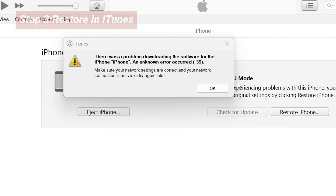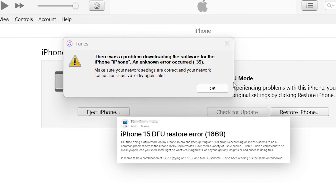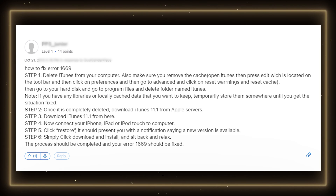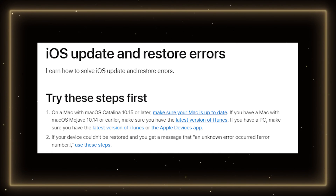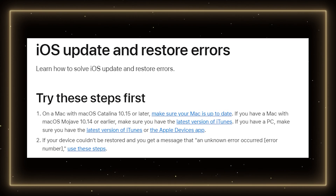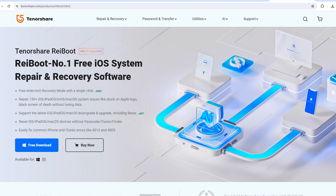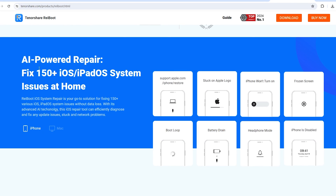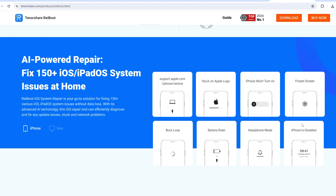If you get an error — like an error code or the restore process gets stuck — you can cancel the process in iTunes. After trying various methods found online, like changing IPSW files in iTunes or reinstalling iTunes completely, they weren't helpful. So the quickest solution is using specialized software like Reiboot, which offers more comprehensive and up-to-date technology to fix your phone issues compared to iTunes. You can use its deep repair to fix your problem.